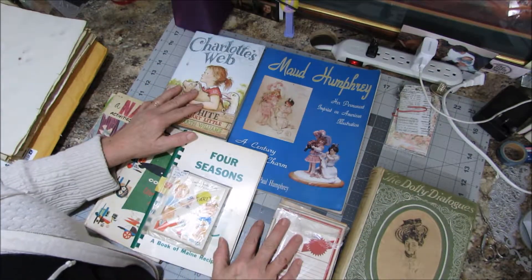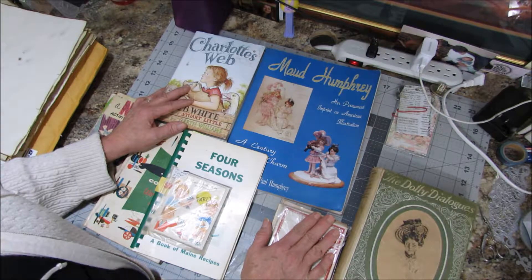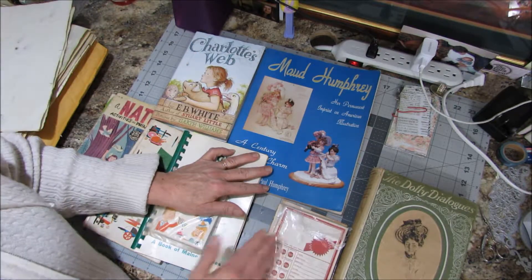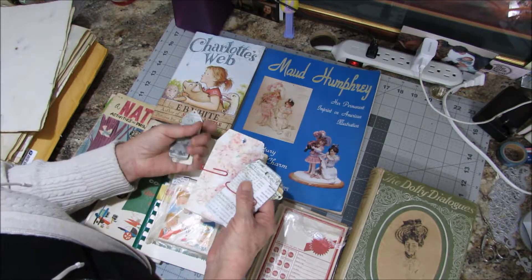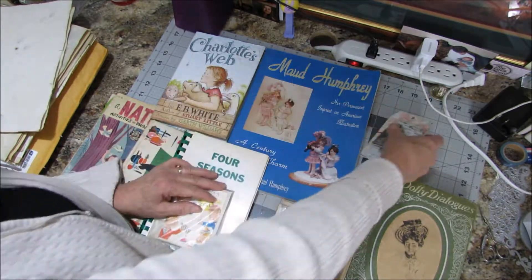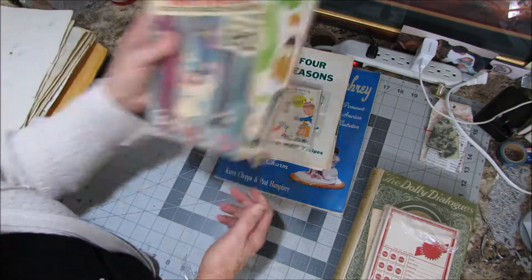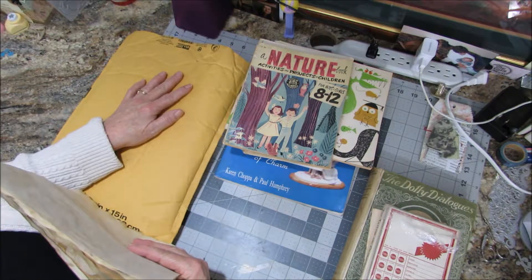Hello everyone, welcome back to my crafting room. Debra here — been real busy and had no time lately to do any videos. Getting ready for the graduation, working on some projects, a scrapbook over there, and making some things to go on the Etsy shop. I'm doing some shopping and kind of just leaving things sitting until I finally get a chance to video some of this stuff — a bunch of antique shopping.